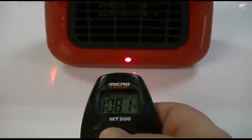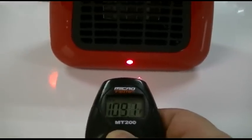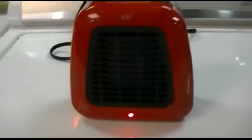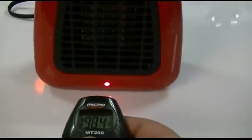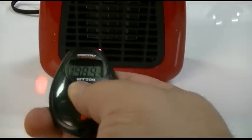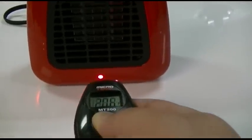Now, as any ceramic heater goes, it does take time to get up to full temperature. I'm going to stop recording for a moment and allow this to run for a minute or so. Okay, that's been running for about a minute or two. We're reading well over 200 degrees in certain areas. These thermometers are very sensitive depending on exactly where you put them — I've gotten up to 210.